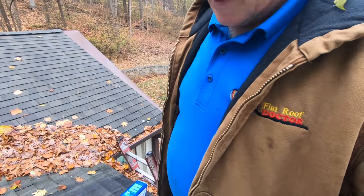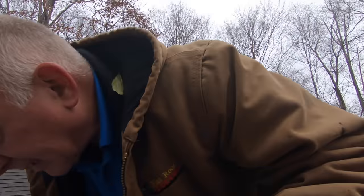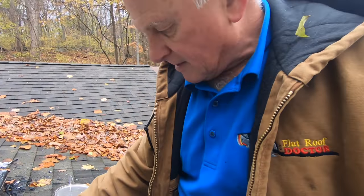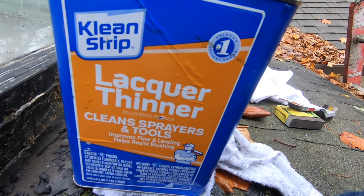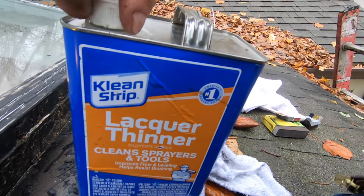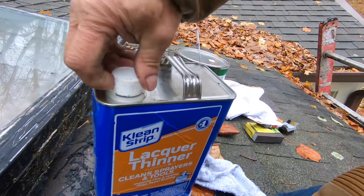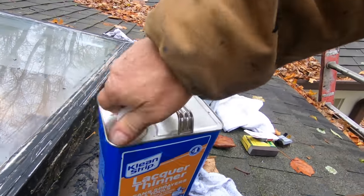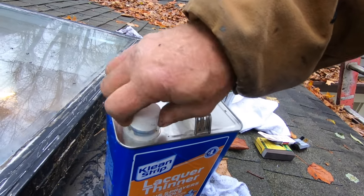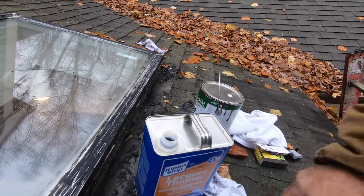Preparation is the most important thing. Here's the next step — don't miss this. Get yourself lacquer thinners. Most people don't even know about it, let alone use it. I'm trying to open this with one hand — I guess it's child-proof and one-hand-proof.